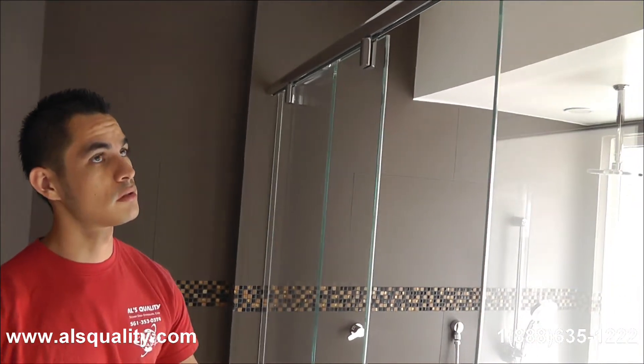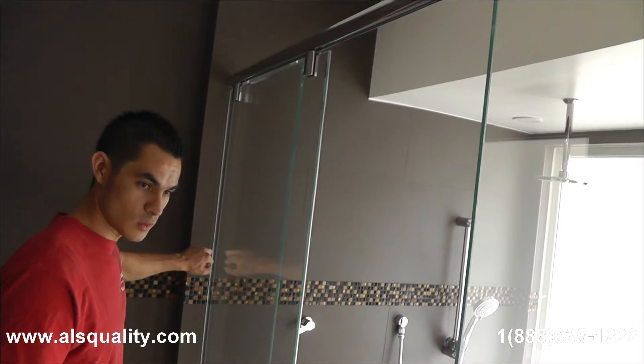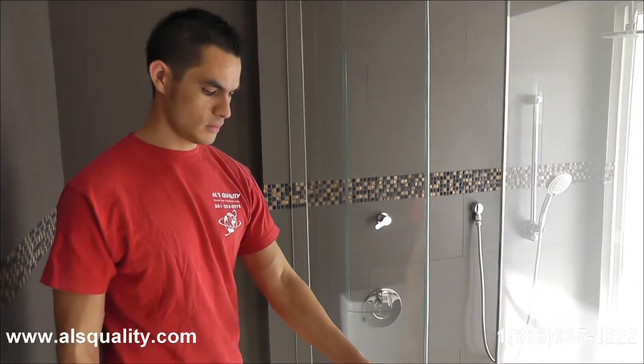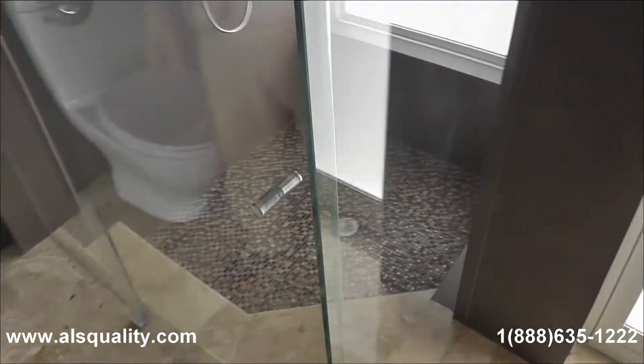The same bar on the top has the stoppers to prevent the glass from hitting the wall. So we did put stoppers on the top. And obviously on this side when we close the door, there is another stopper.